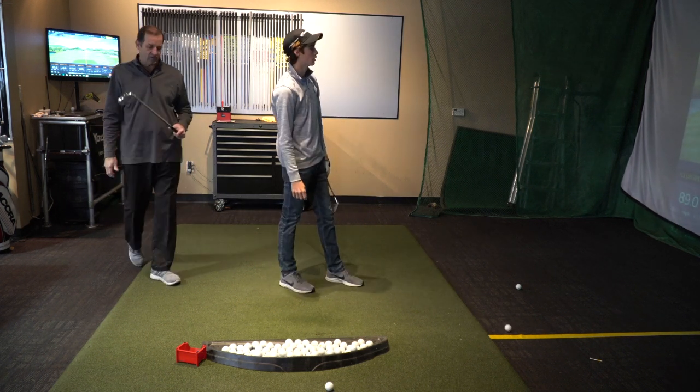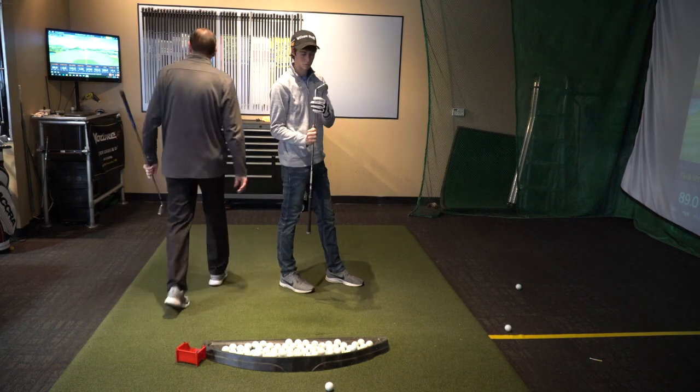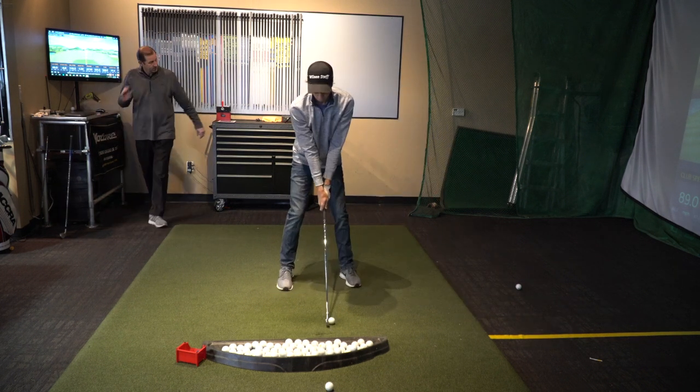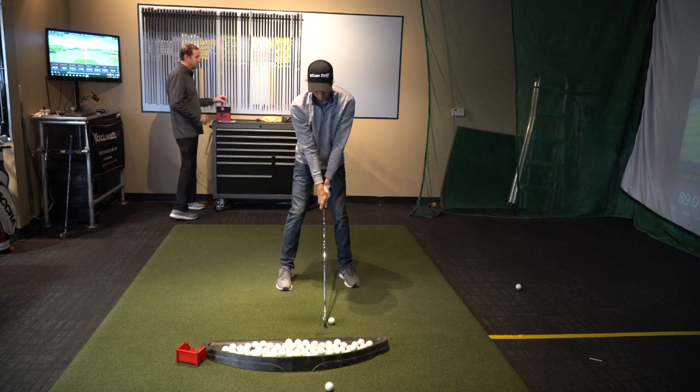I'm going to change to the new 120 shaft — a little bit lighter. Did you say this is lighter a little bit? It's just about 10 to 12 grams lighter.